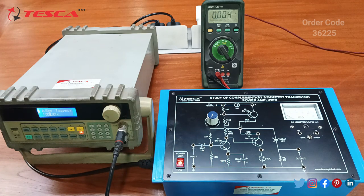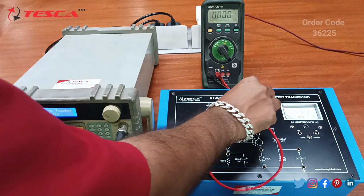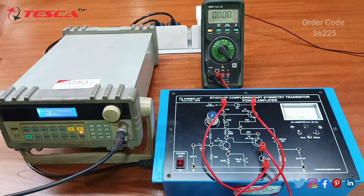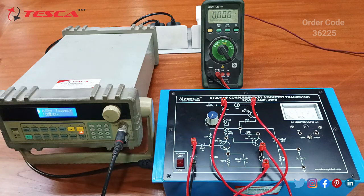Now we need to connect the function generator to the input sockets, but before that we need to connect H2F and G2I like this. Now we need to provide a 1kHz sine wave at the input — I have connected the sine wave at the input.